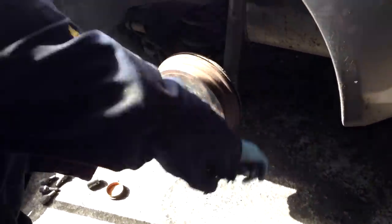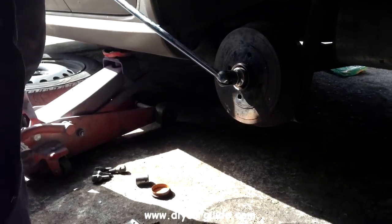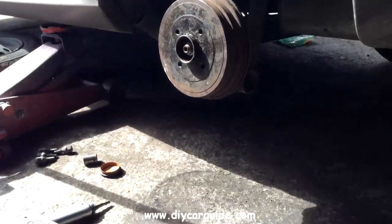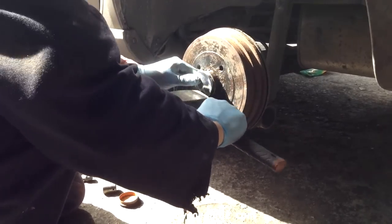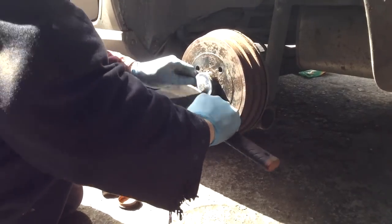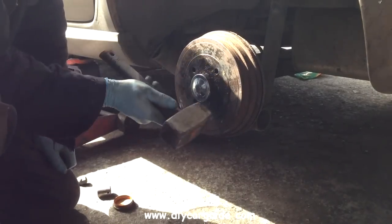If you need to ask any questions about this particular job or have any other car maintenance or repair questions, please come over to our forum at DIYCarGuides.com and post your questions there. After I have the nuts tightened I'll just make sure the drum is spinning freely. A nice shiny new dust cap. Thanks very much for watching, I hope you found it useful.